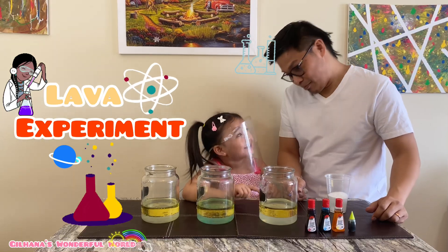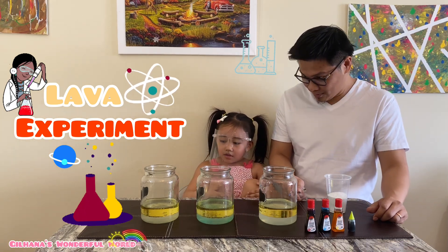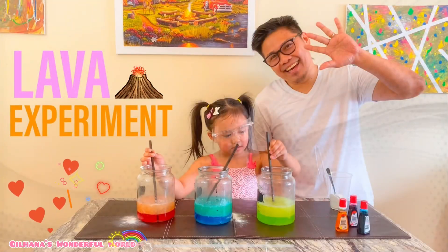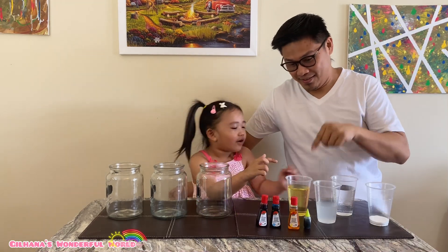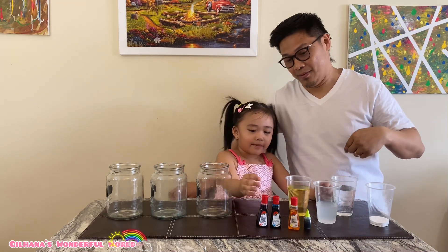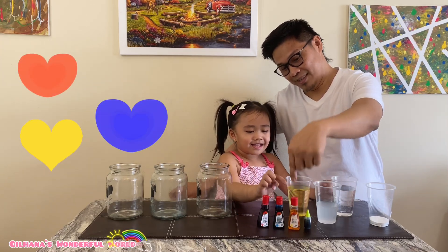Vinegar? Or what about the oil? Can you see it? I can see the oil — what about the water? Do you see the water too? No, it's too below. I have oil, vinegar, water, baking soda, and two colorings: red, blue, yellow, and green.